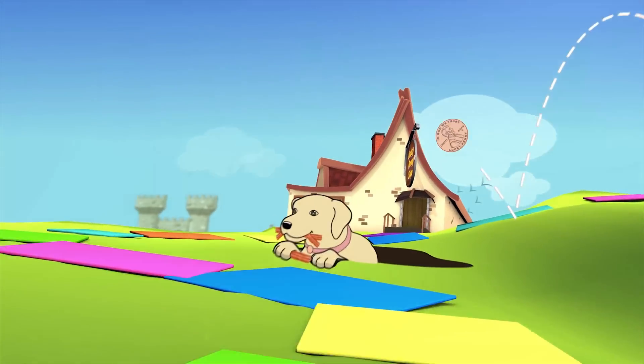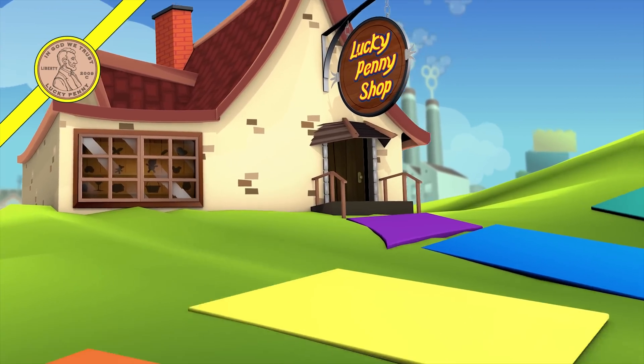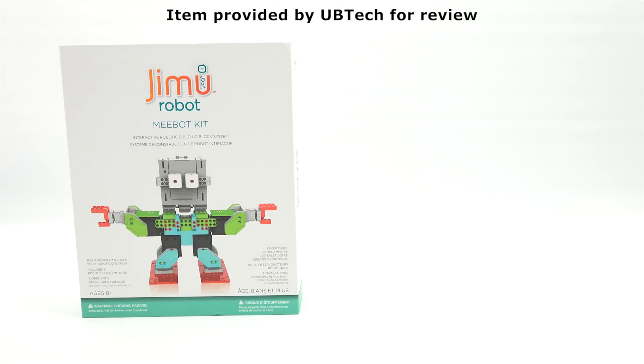You are now watching a Lucky Penny Shop product feature. Item provided by UBTECH for review. Hey, it's Lucky Penny Shop. Super excited to check out my Jimu Robot MiBot Kit from UBTECH. Thanks to them for sending me this kit to check out and video.